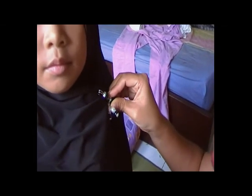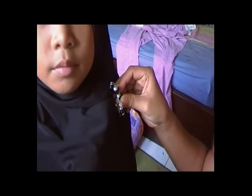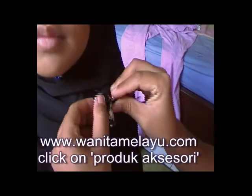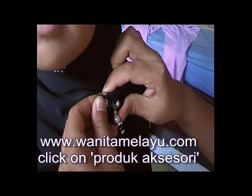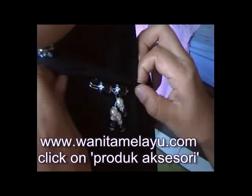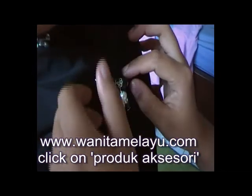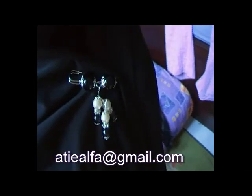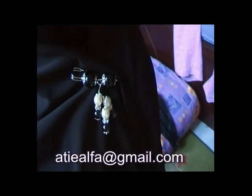For all other details, including purchase and prices, please visit our forum at www.wanitamelayu.com and click on product accessory, or just send us an email.